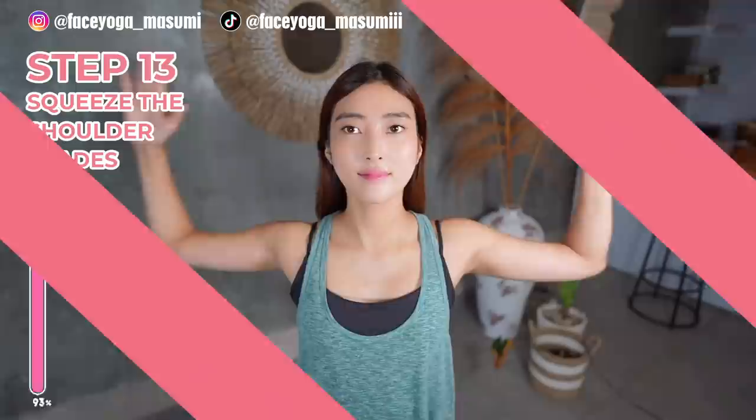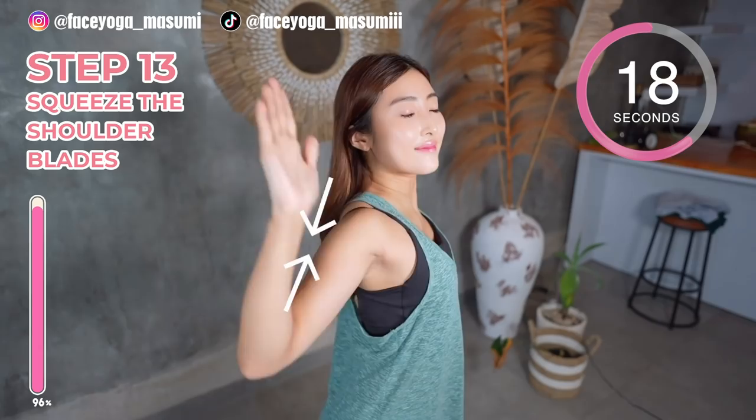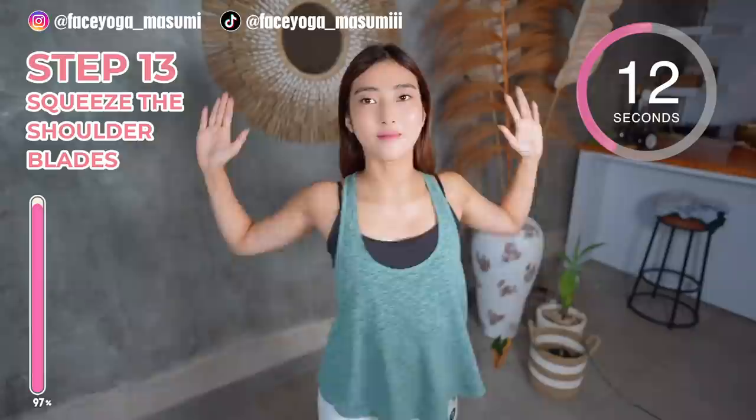It's time for back and shoulder exercise to finish up. Bend your elbows at a 90-degree angle and make circles. Repeat this movement. Please focus on squeezing your shoulder blades. We have 10 more seconds.